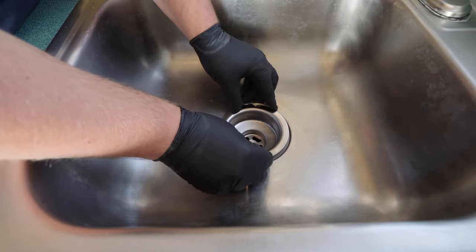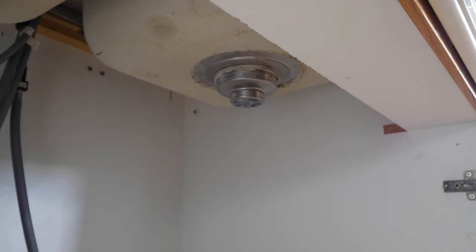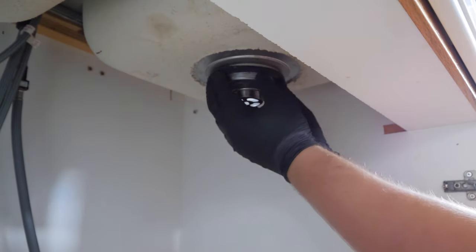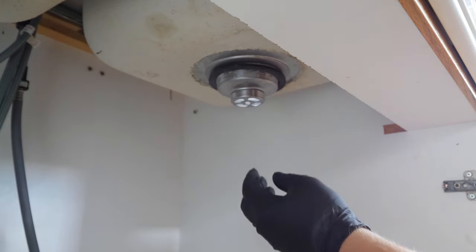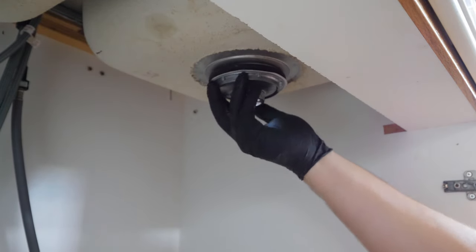Center within the drain and firmly press down. Install the rubber washer followed by the friction ring and lock nut. Tighten the lock nut with a set of adjustable pliers, and again if the whole assembly is spinning, use needle nose pliers to back it up.